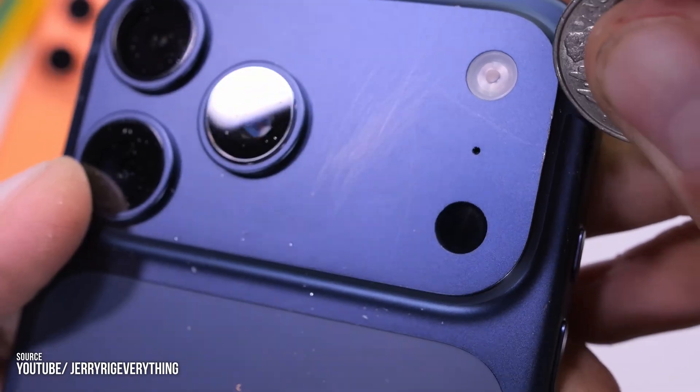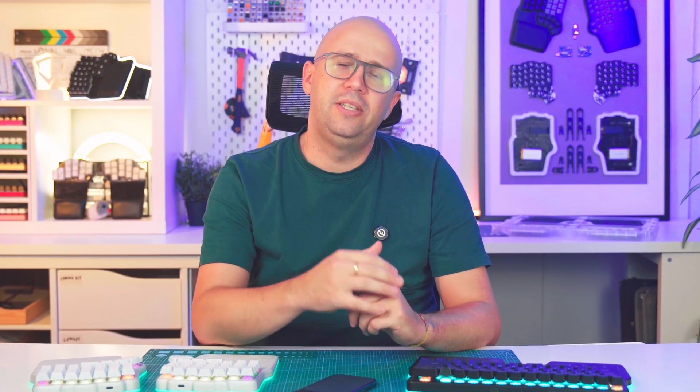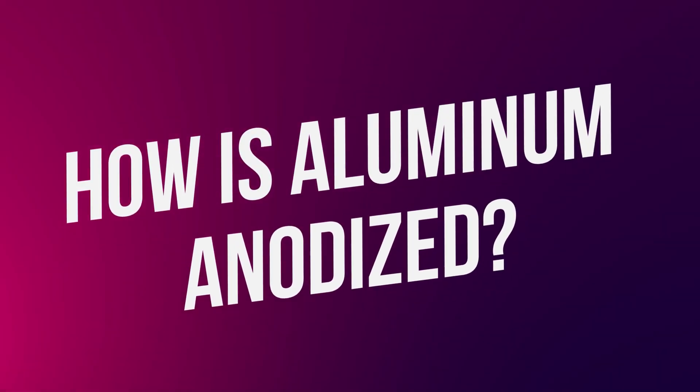And yet we've all seen the images of the scratches on the iPhone. So why does this happen? That has to do with the anodizing process and the design choices that Apple's engineers made. Let's see how aluminum is anodized.